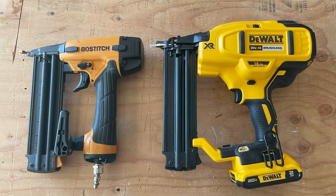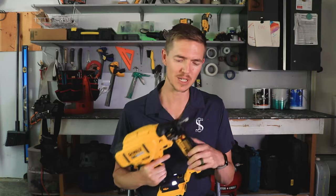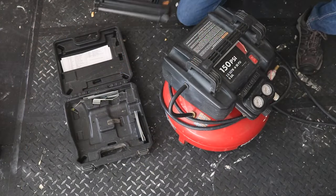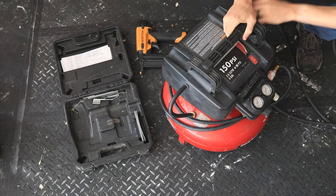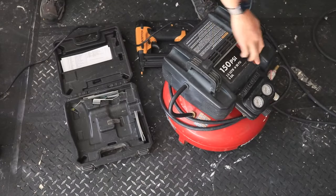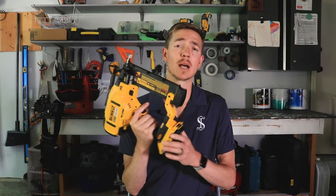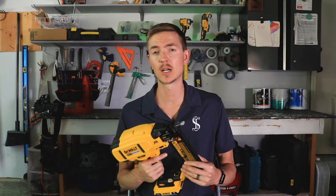The only downsides were the size and the weight. But that didn't even bother me because it was still far easier and more convenient to manipulate than having a brad nailer connected to a hose, dragging around an air compressor, having to plug in the air compressor, having to wait for it to come up to pressure. And despite the fact that it runs on a battery, I was still able to finish an entire baseboard job with plenty of battery to spare.